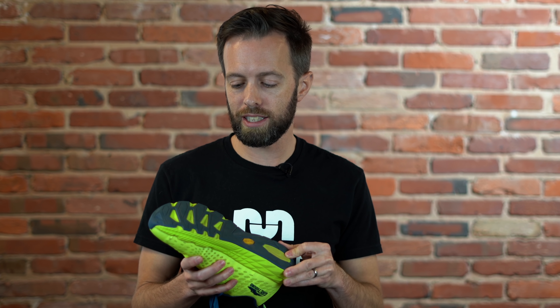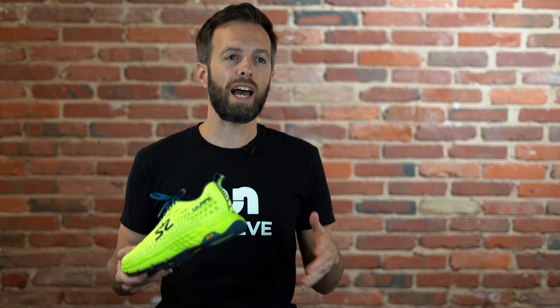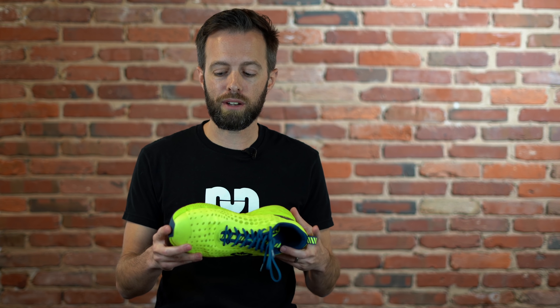Vibram outsole — a really sticky outsole. It's nice and durable. I really liked it going around corners, especially in the rain and wet city sidewalks. It was excellent; it just gripped really great. One takeaway is that it does add a little bit of weight to the outsole — it's a little bottom heavy. I did have a couple of problems with that, but overall the benefits outweighed the negatives and it was really nice.